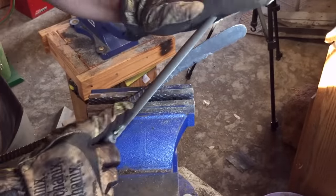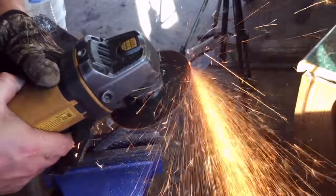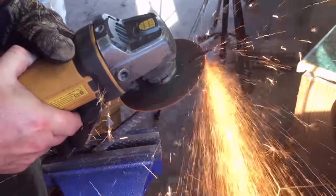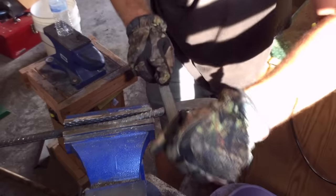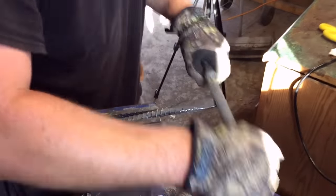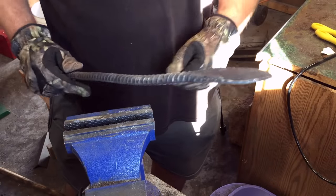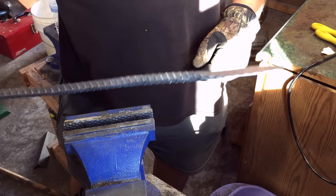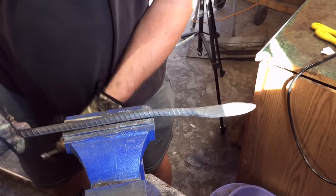I'm a huge believer in using simple tools, hand tools. I would never stoop to the level of using something like an angle grinder to save time. So after you've spent about 37 hours filing and you have exactly the shape you want, it's time to file a little bit more of a bevel. I like to take it down to about a sixteenth of an inch thickness. If you go any further than that, you're going to run the risk of cracking or warping when you do the quench. So with that done, we'll cut off this handle at about the length we want.